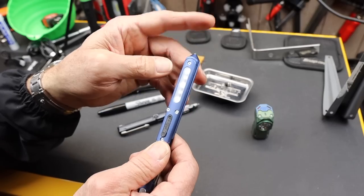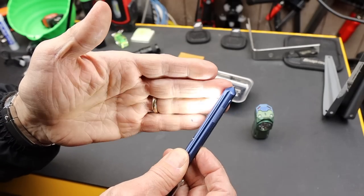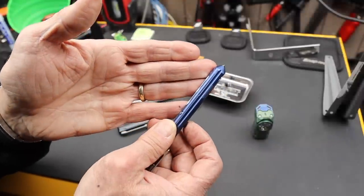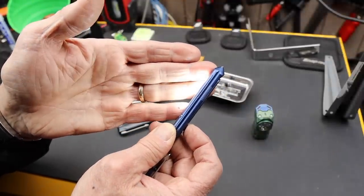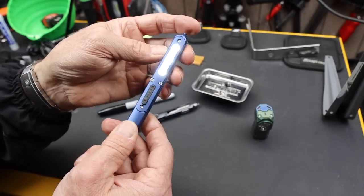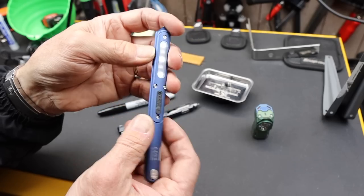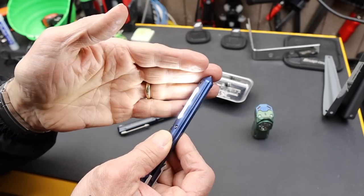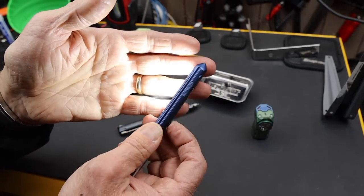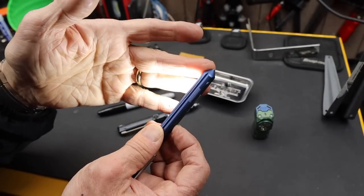That doesn't last terribly long — it throttles down slowly to 40. Cycling through, this would be about three lumens, and this would be 30 lumens. Three lumens gets about 15 hours on that setting, about two and a half hours on the 30-lumen setting, and then about 45 minutes after it throttles down.